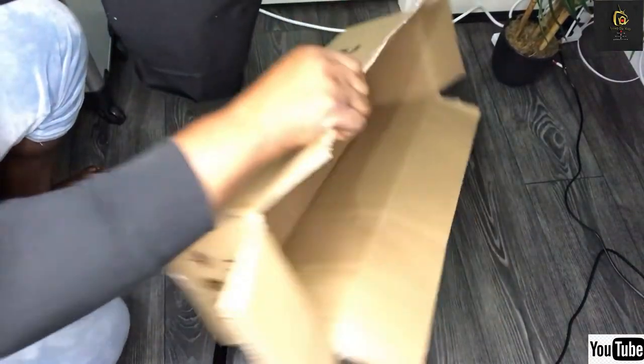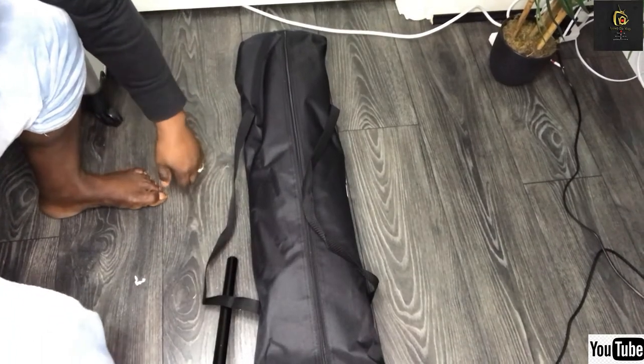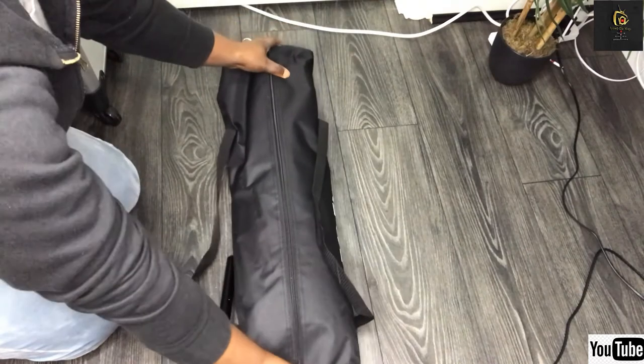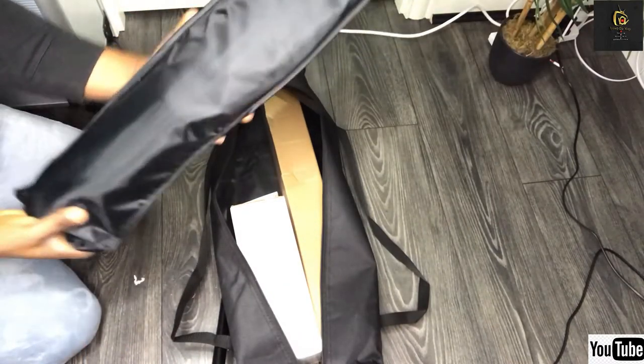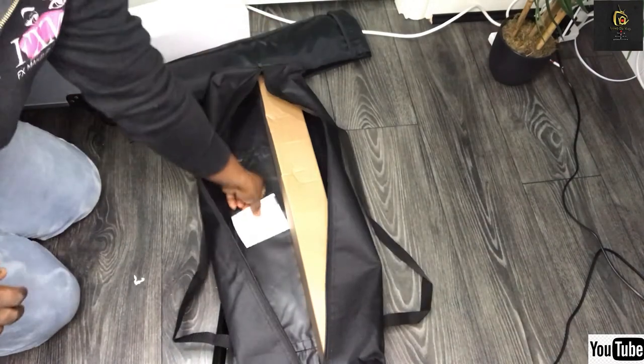Now let's put this aside and open it. I hope you guys can see it. What is in here? I don't know — you'll find out soon. And this one, I don't know what is inside guys, we'll find out. And this is the manual — let me show it to you guys properly. This is the manual. I don't know what's wrong with my lights, I'm sorry. So last but not least, I love the bag — wow.